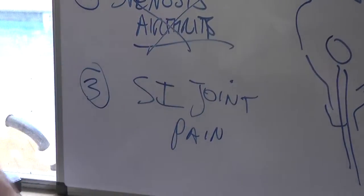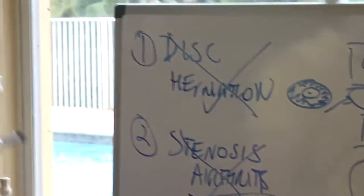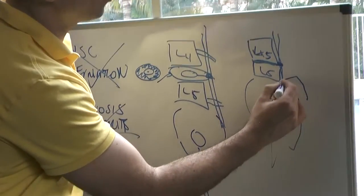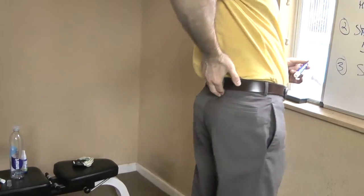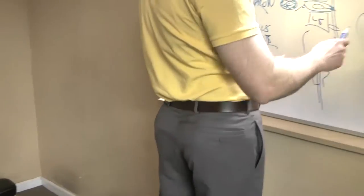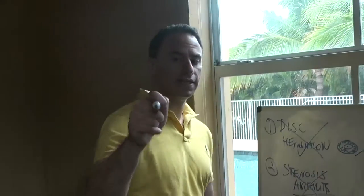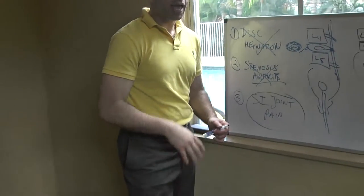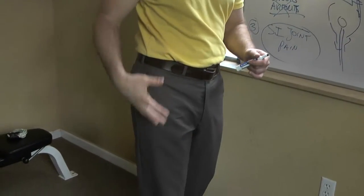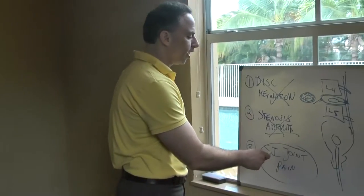The sciatic nerve can get pinched by the disc, by the bones in the L4-5 region, but most commonly right here by the tailbone — the connection between the pelvic bone and the lower back. The pain starts right here in one area and travels down the leg. Here's how I know you probably don't have a disc herniation: if your pain is not going past your knee, you don't have leg weakness, you just have pain up to the knee, your leg feels heavy and tired, you have problems rolling in bed, and you feel relief when resting — you most likely have SI joint pain.